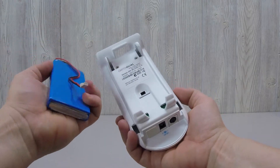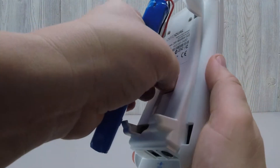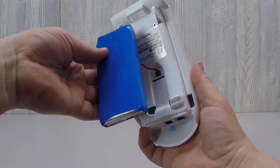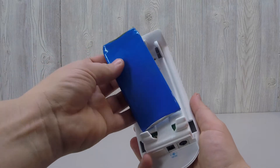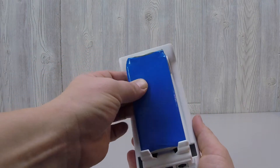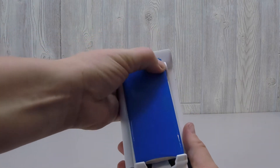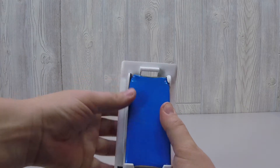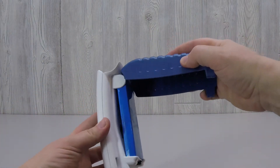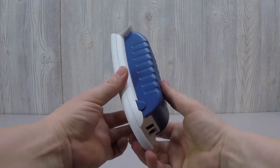Flip the battery over to access the wiring and insert the plug into the battery port. Make sure the wires are tucked behind the battery as you work the battery back inside its tabs. Replace the blue battery cover, ensuring that the tabs snap firmly into place.